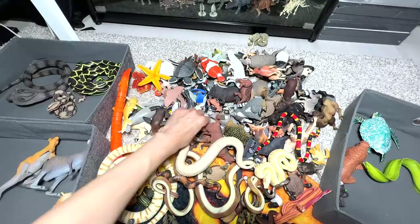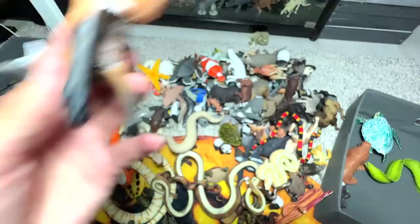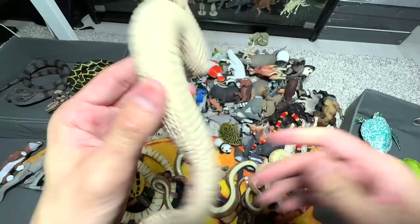What is this? A dingo — an Australian wild dog. So this one will go into the Australian animal section. Mane wolf — the largest or tallest species of canine, like dogs. This is a slight wider rattlesnake, beautiful one, so into the snake's box.